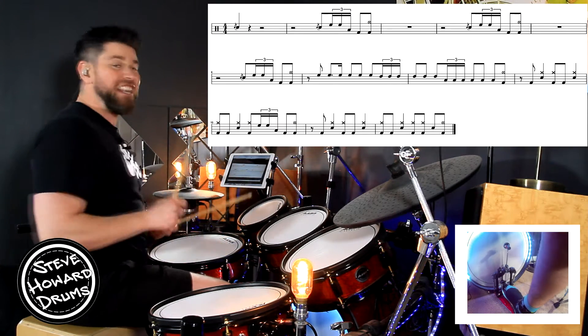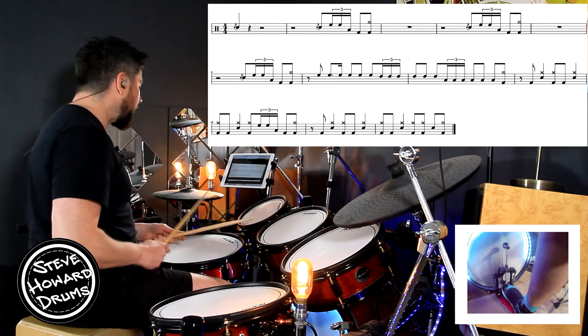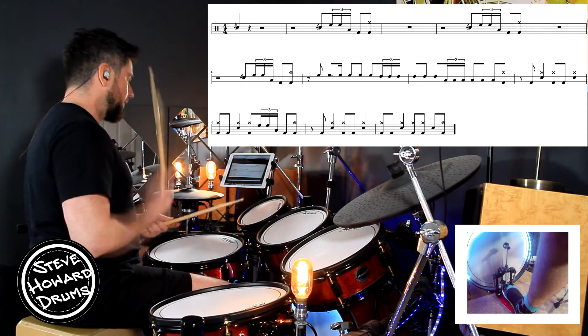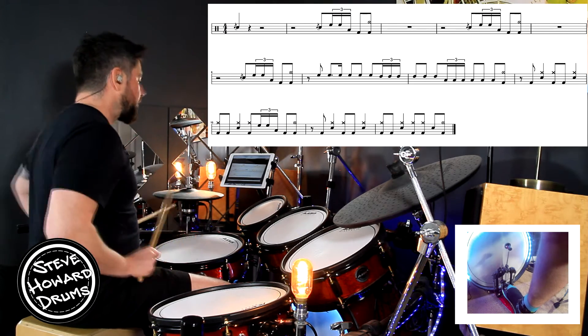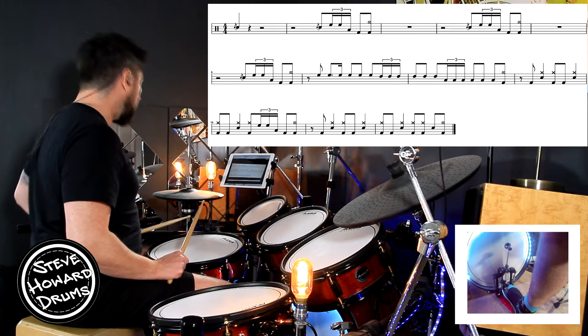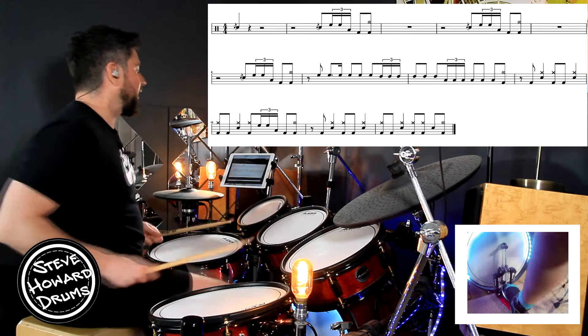Let's go from the very top real slow. Here we go. One, two, three and four, and. One, two, three, four. Second bar: one, two, three — tom, tom, tom, kick, crash.